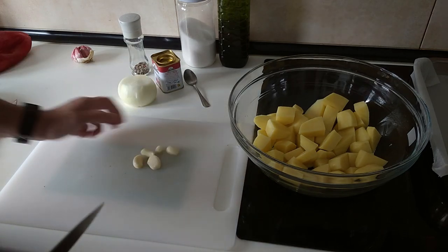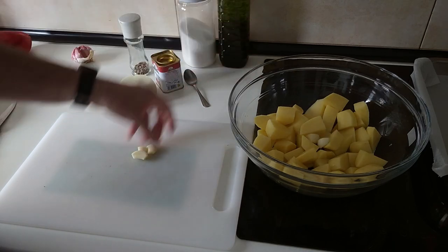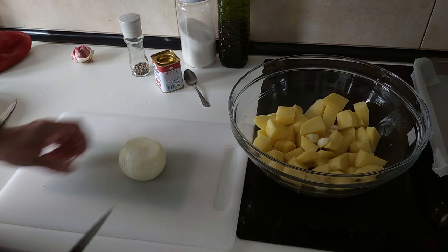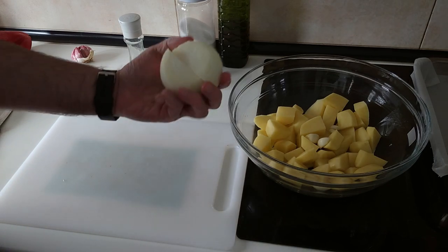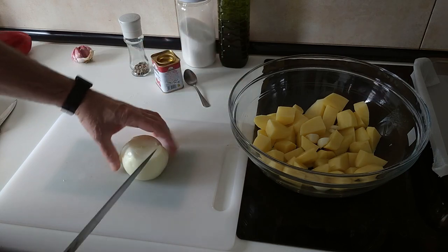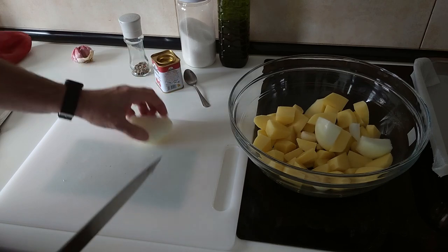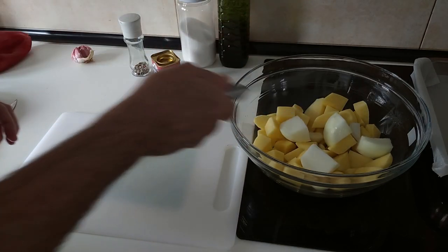Next the garlic, and I'm just going to chuck it in whole. Then the onion — I'll use a medium to large onion. I'll quarter the onion and in the bowl it goes.